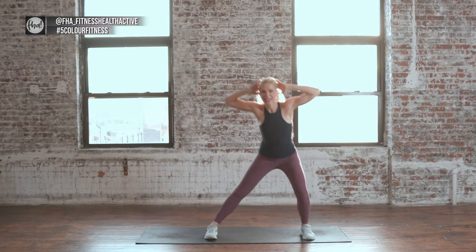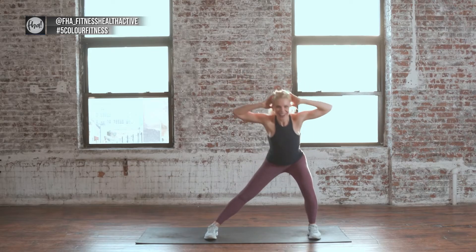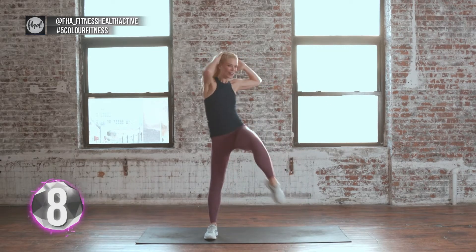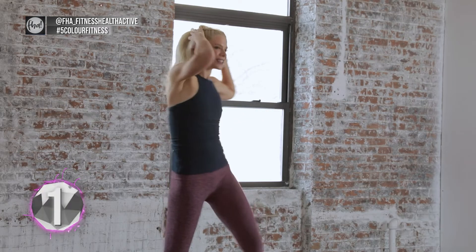Lunge out on the opposite side, cross it. Pull that knee up. Breathe — don't forget to breathe. 2 more. 1 more. Good job.